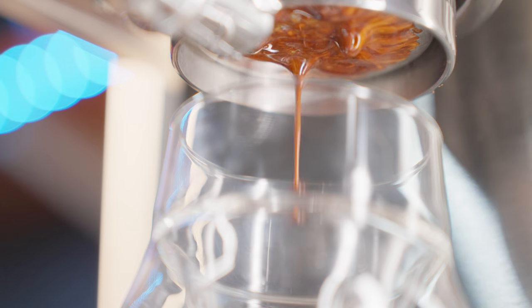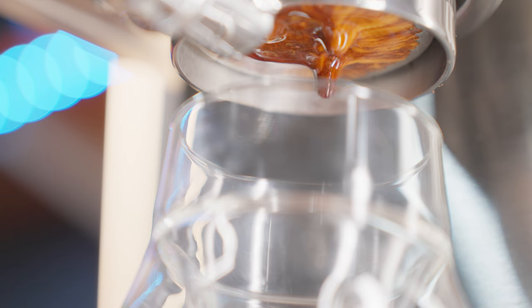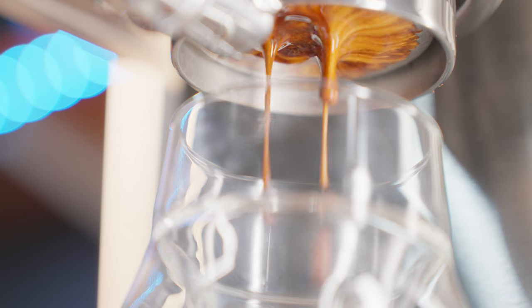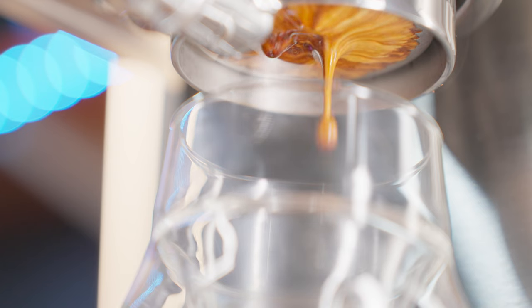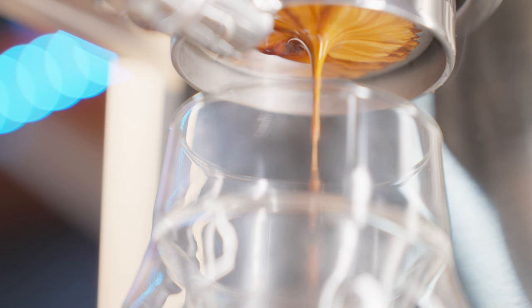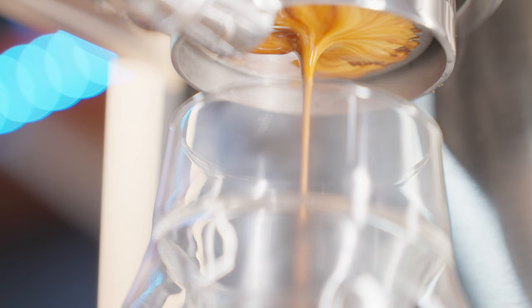But with a dark roast, a blooming shot would make it taste really bitter because it would extract too much. So what I'm going to try is skip the pre-infusion, go straight to a high-pressure extraction at around 9 or 10 bars for around 12 grams of espresso, and then slow it down to avoid over-extraction and get as much flavor from those beans as possible.